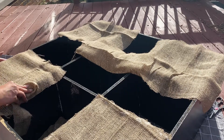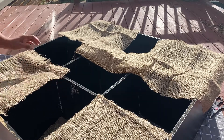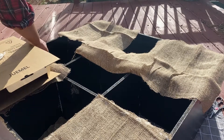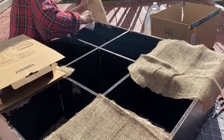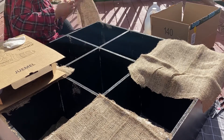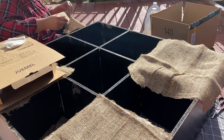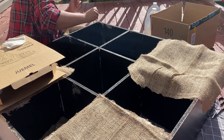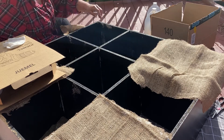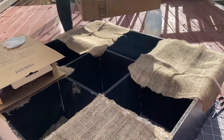The Gorilla Glue directions also said you should clamp whatever you're gluing, but I didn't have any clamps. So what I did was take random empty boxes from the house, put heavy things in them — there's a pair of shoes in there — then pulled the burlap around the box and let it sit so it could stick and stay on. Also, this burlap smelled terrible — so strong I had to go outside. And if you use boxes like I did, the Gorilla Glue can come through the burlap, so after about five minutes I'd take the box off, let it air dry a few minutes, then put it back on so the box doesn't get stuck to the burlap.